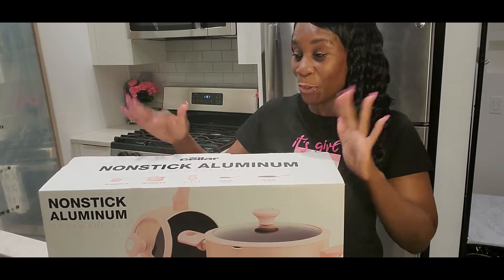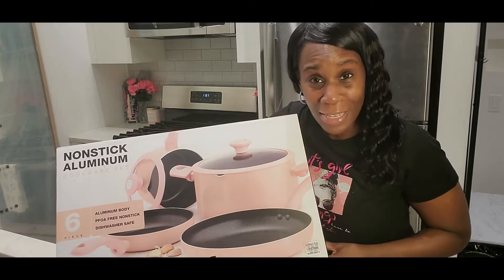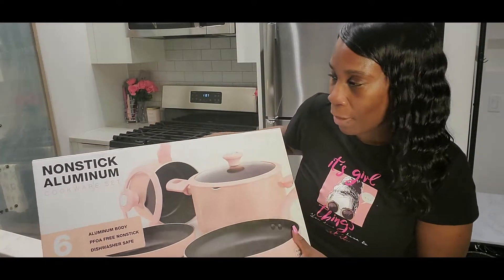Okay guys, I am back and I am so excited. Why? Because this cookware set is pink. You guys know how much I love pink. Let me just tell you a little bit about this set.